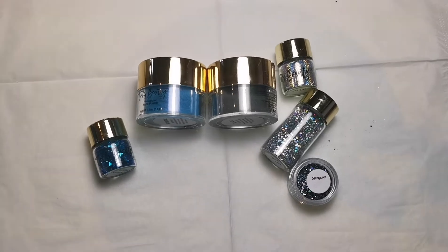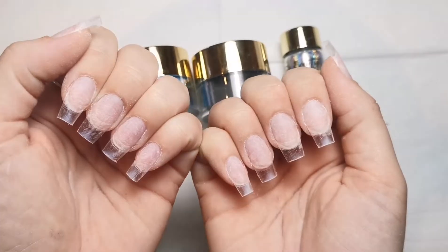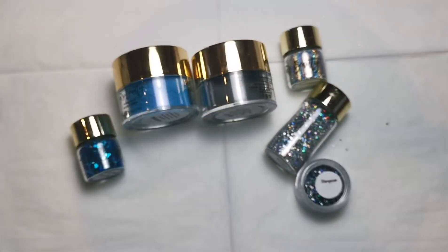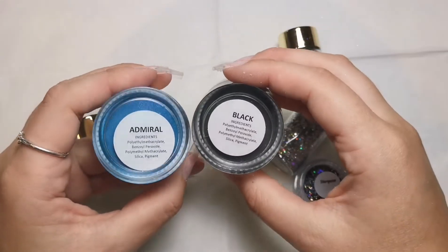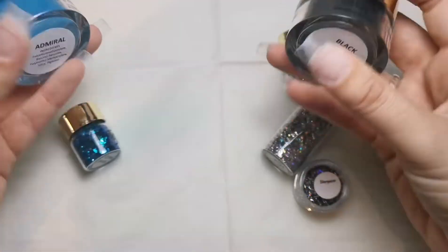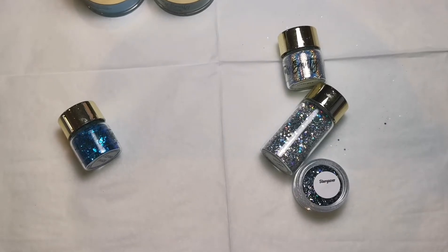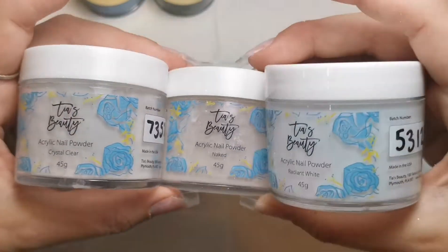Hi everyone, welcome back to another video on my channel. Today I'm going to be doing my own nails. I've already applied the tips and prepped everything because I had to remove my previous set. I'm going to be using Admiral and Black from Tears Beauty - they're beautiful colors - and then we're also going to be using Radiant White, Crystal Clear, and Naked. I just need to get my core powders out ready.